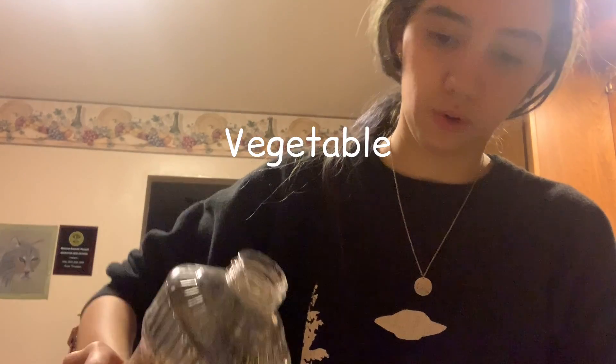I should have read the recipe first because I don't have coconut oil either — this is like the fifth ingredient I'm improvising. I'm adding a tablespoon of vegetable oil. My logic: it's bread, can it really be that bad? I can't imagine a world where it's so terrible I can't eat it. I can imagine a world where it's so terrible my family won't eat it, but I'm pretty positive I'll eat it either way.